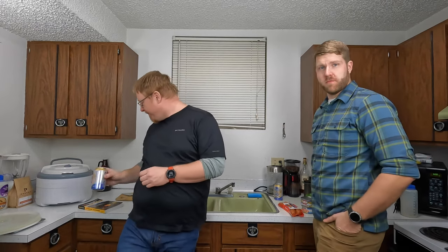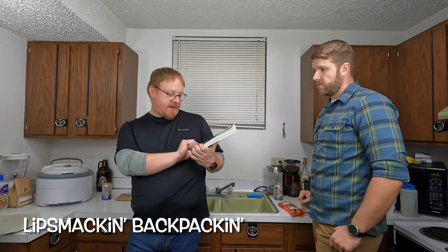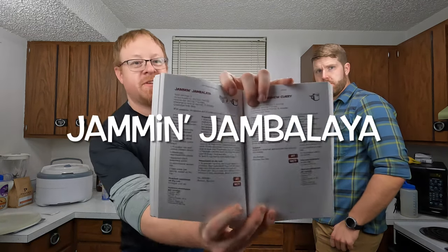Well, I pulled that introduction out of my butt. Don't know how I made it through on the first take. Anyways, today we're gonna go ahead and make a meal. It comes from Lip Smackin' Backpackin' by Christine Connors and Tim Connors, and the meal we're making is called Jammin' Jambalaya. We're going to prep the meal first, then dehydrate it, then combine it as we would in trail preparation, and then we'll do a taste test.